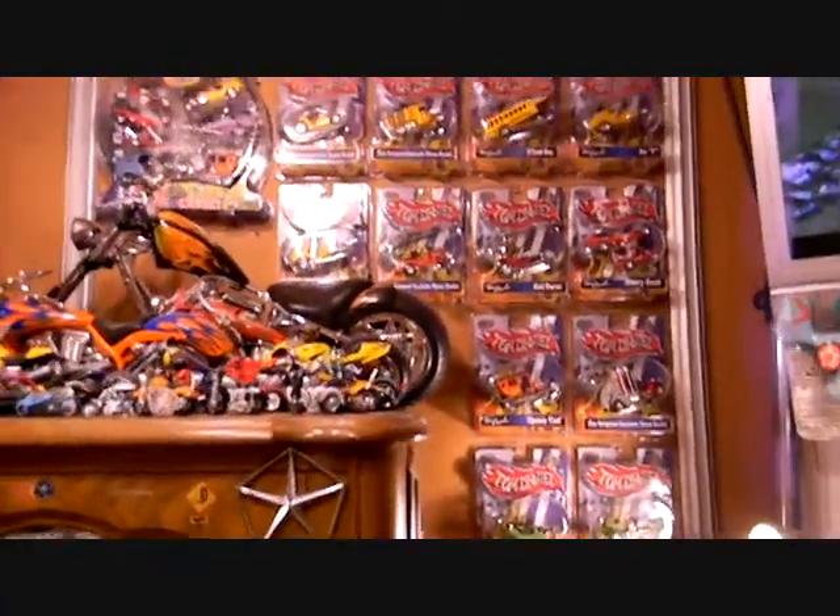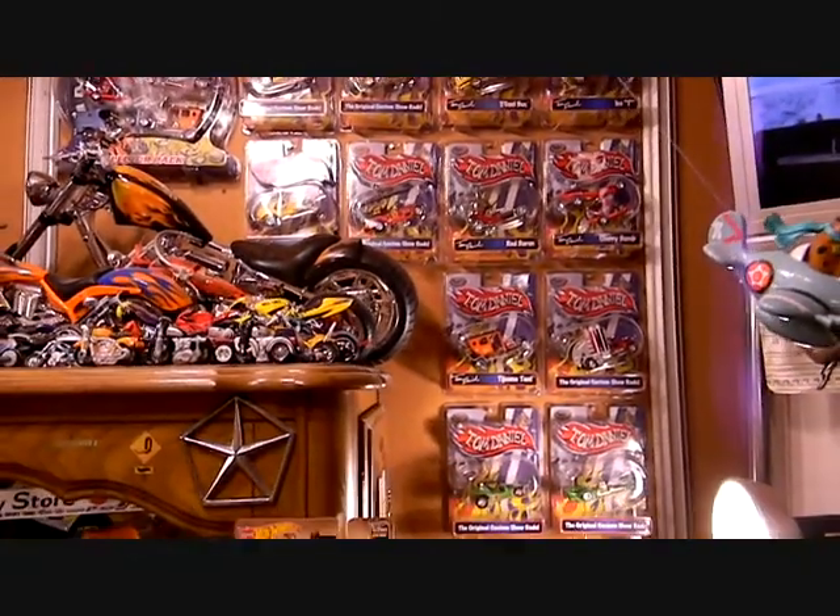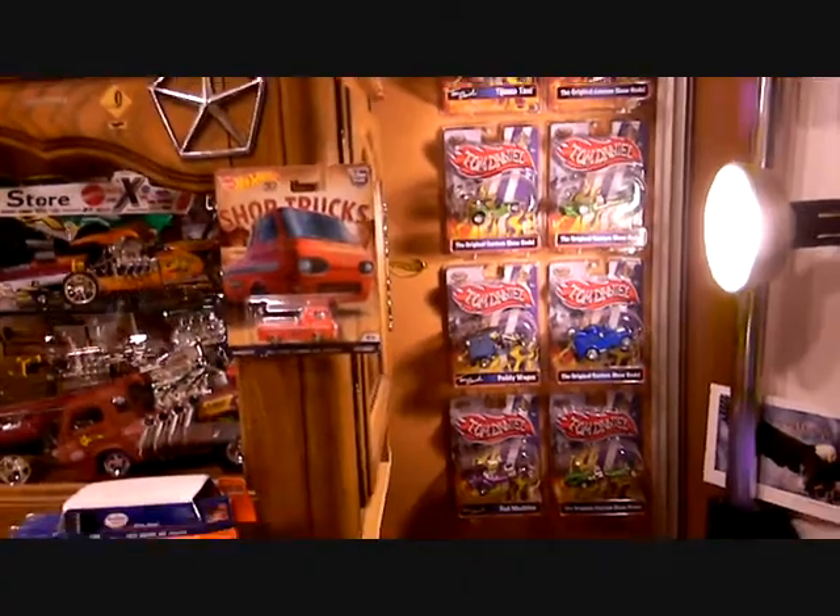There's the guard owl again, making himself known. Over to my Tom Daniels wall, I've actually been able to find the yellow sand crab, which was one of the ones I was missing from my collection. And there's all my carded Tom Daniels.